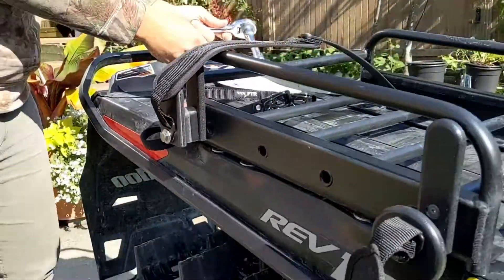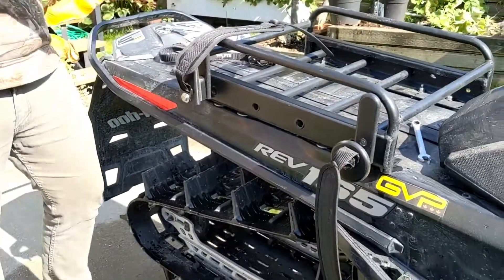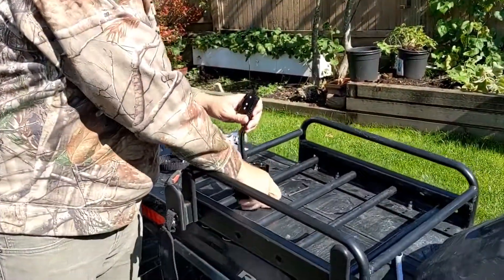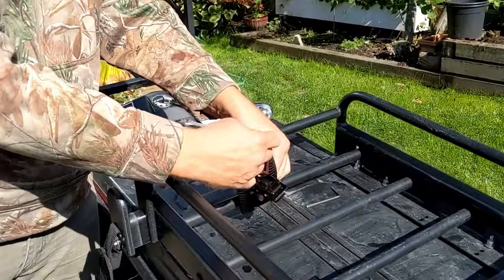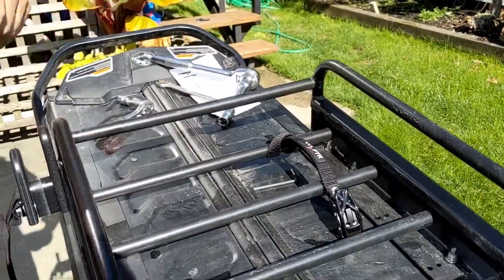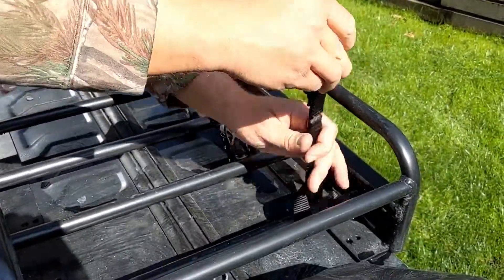There we go, she's tight. So the final thing is just to attach our female ends here for loops. As per usual, it's the no-tool solution so you can move them around the mountain. One loop and through.